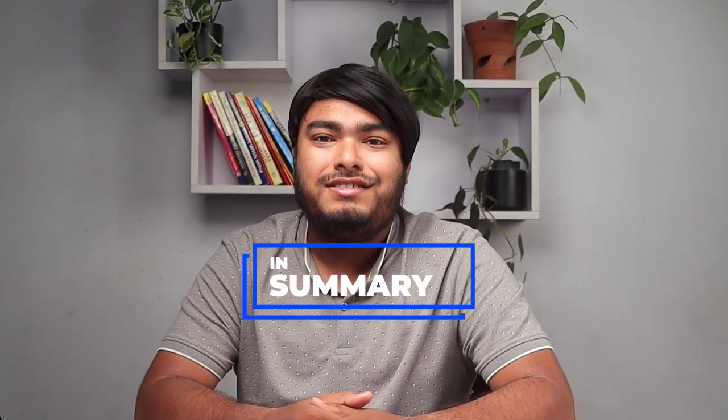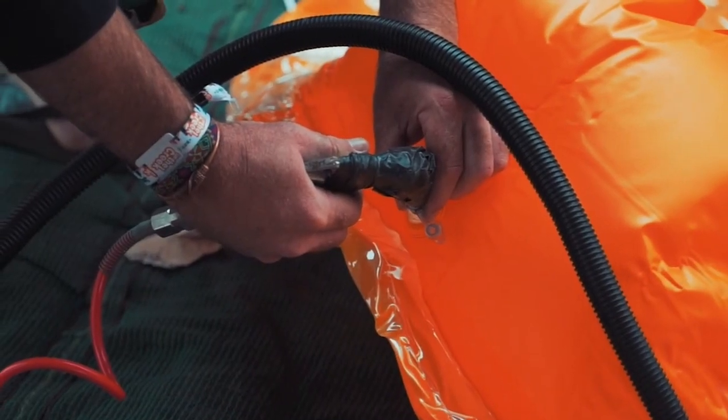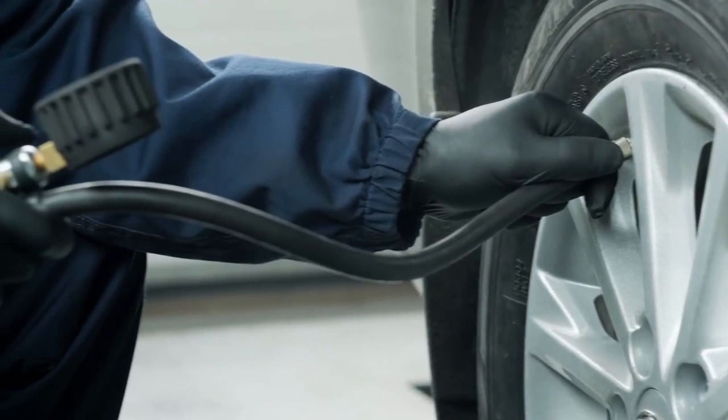In summary, there are several types of air compressor fittings available, each with its own unique features and benefits. Quick connect fittings are ideal for easy connection and disconnection of air hoses and tools, while hose barb fittings are best for connecting hoses to air compressors.